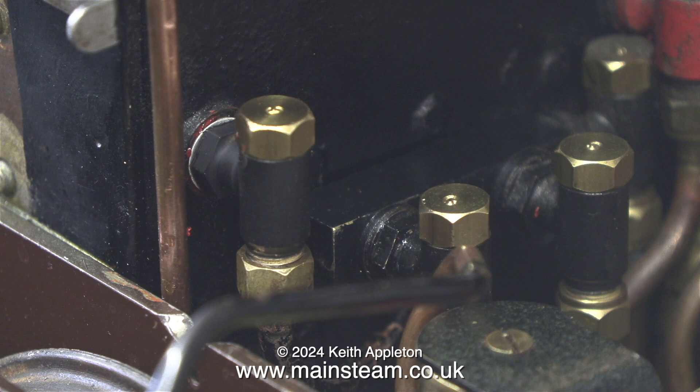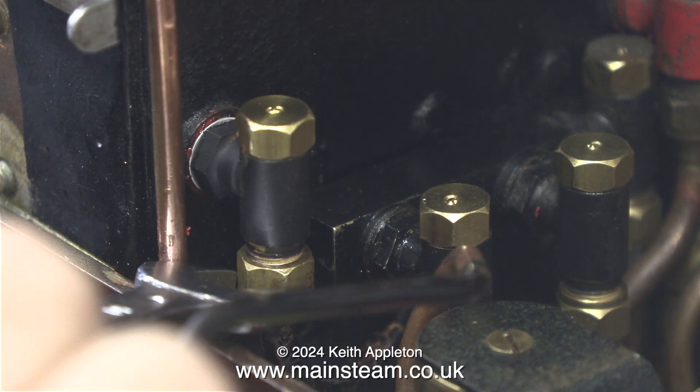To be honest this really did tax my patience and generally speaking I have a lot of that, and whatever I do in life I do not give in easily.